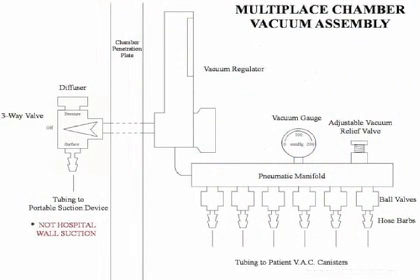This is a schematic of the multi-place chamber vacuum assembly. The external components are identical to the monoplace chamber — a three-way valve with a diffuser and tubing connected to a portable suction device. Again, this should never be connected to hospital wall suction. Internally, we have a Boringer vacuum regulator connected to a manifold which distributes the vacuum to anywhere from one to however many patients or valves connected to the manifold. Also on the manifold is a vacuum gauge and an adjustable vacuum relief valve.